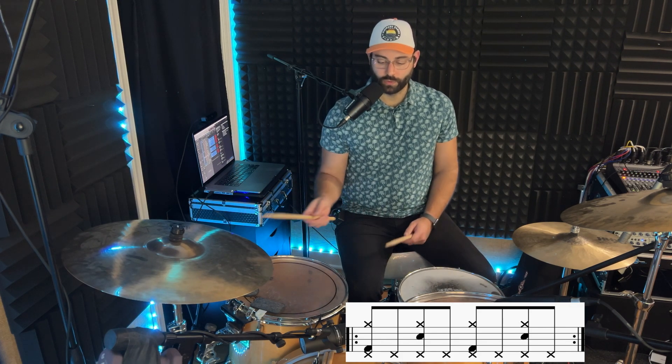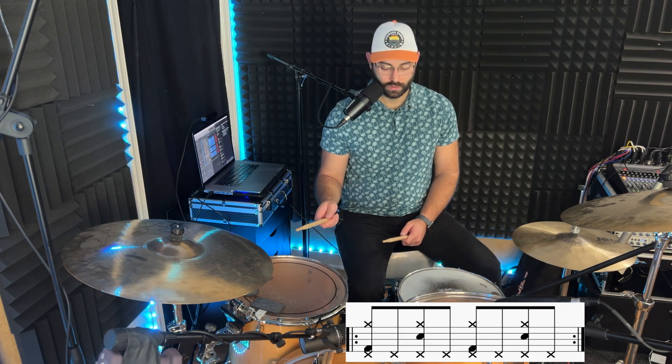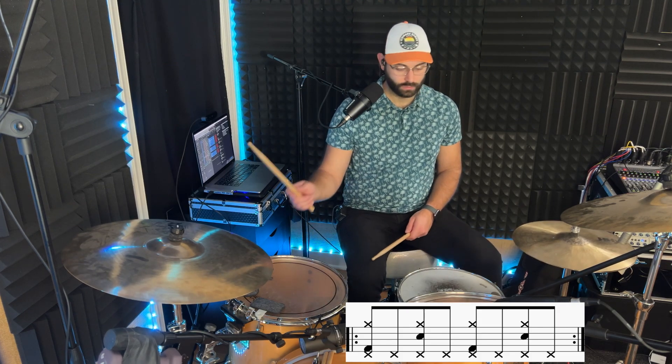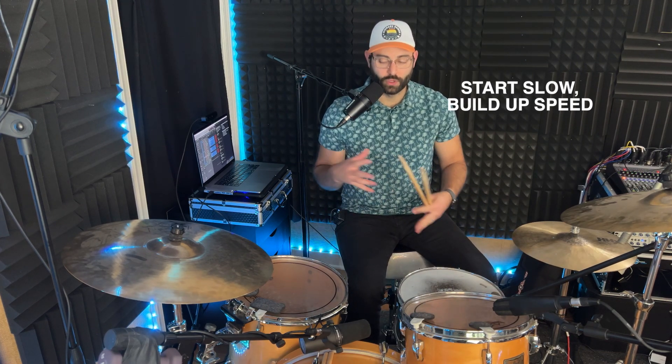To break it down and put it all together: we are going to do bass drum, hi-hat, and ride all together first. Then the hi-hat by itself. And then ride, snare drum, hi-hat. Then another hi-hat by itself. Putting it together slowly — it just takes a lot of slow practice before you can really build up that speed.